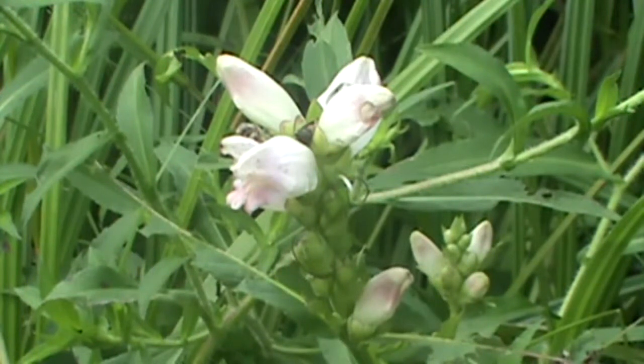It gets its name from the turtle — it resembles a turtle head. You can see it's a two-lipped flower. Here's your bottom lip, here's your top lip. They can be all white, or they can have a little bit of color to them: lavender, pink.